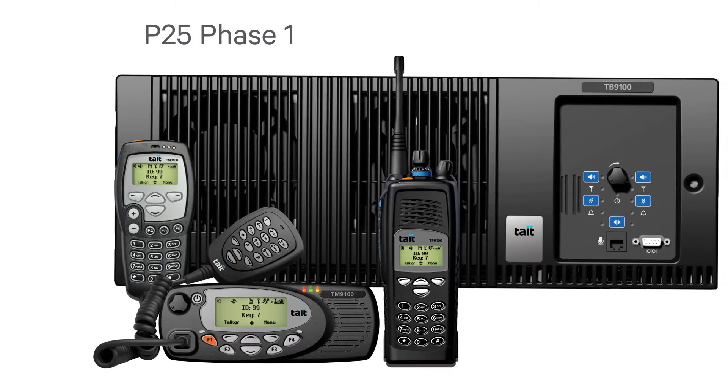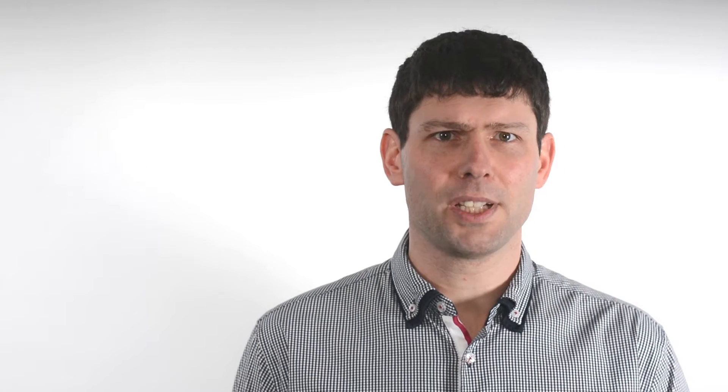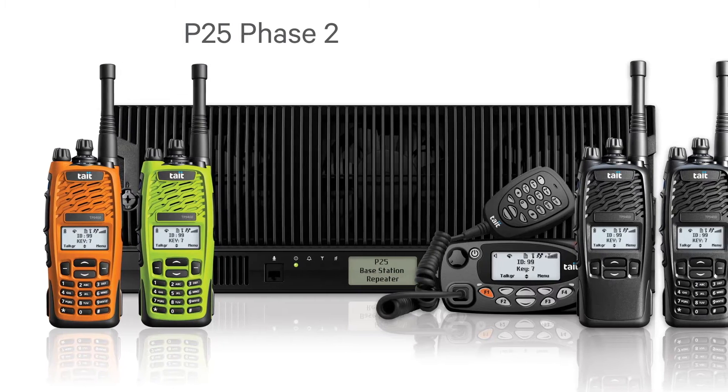P25 Phase 1 was designed to use the same bandwidth as a narrowband FM channel. This means they could be used side by side, and narrowband FM channels could be gradually replaced by P25 digital channels.